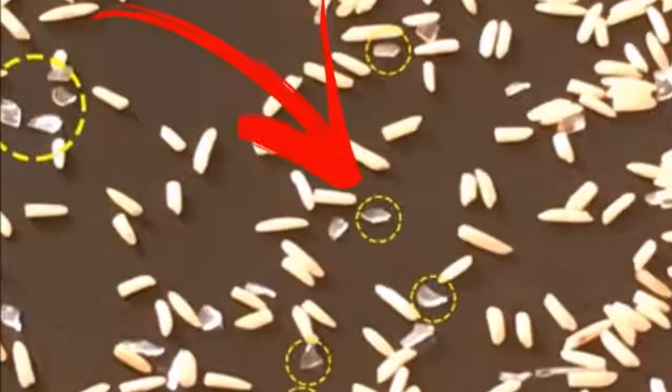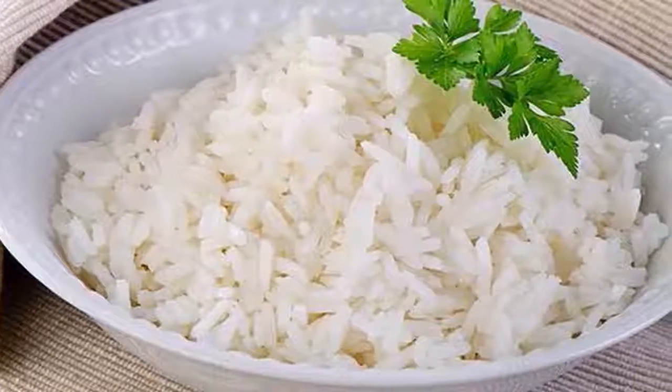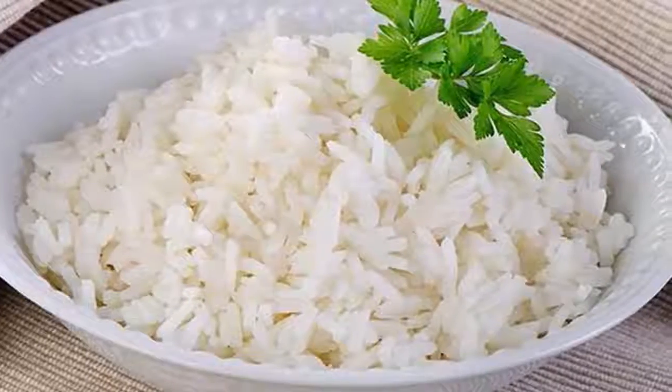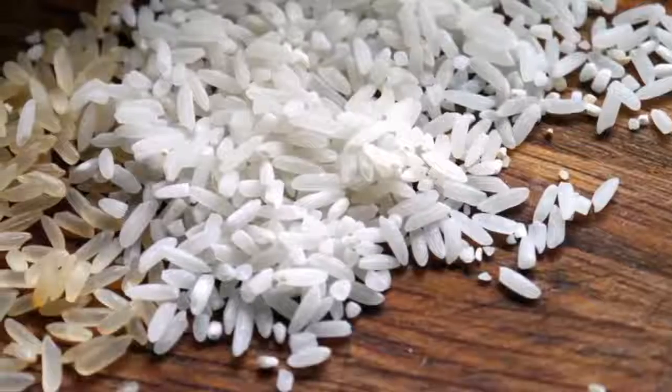If the rice floats to the top, it is considered plastic rice, because real rice doesn't float on water. Boiling test: while boiling the rice, if it contains plastic rice, it will start forming a thick layer at the top of the vessel.